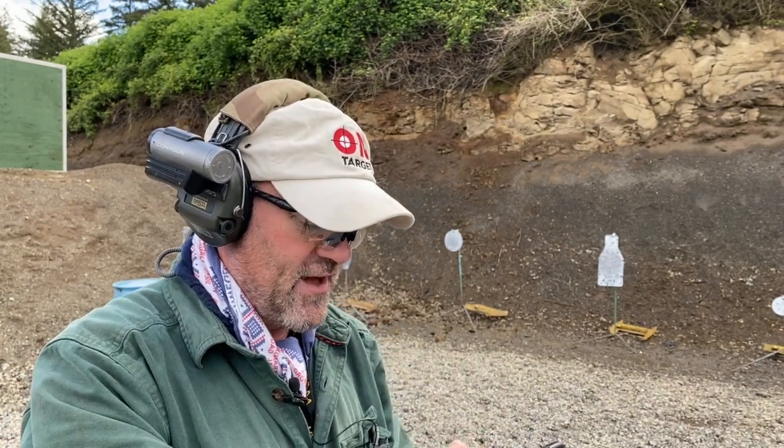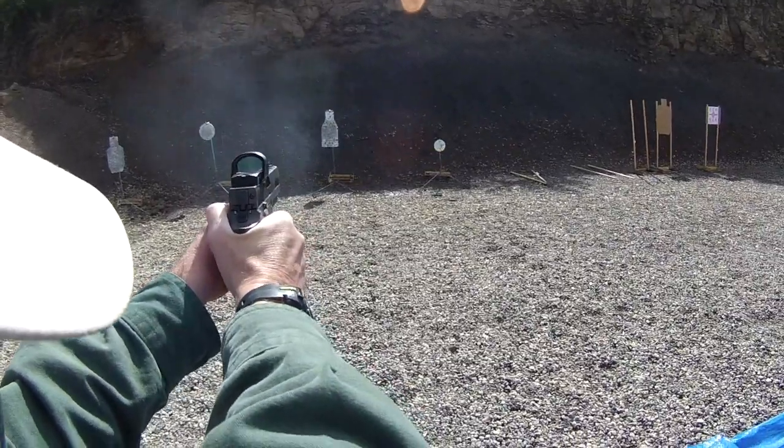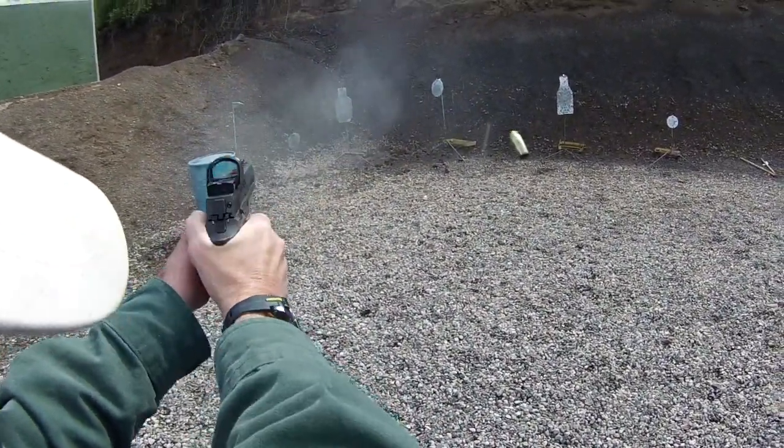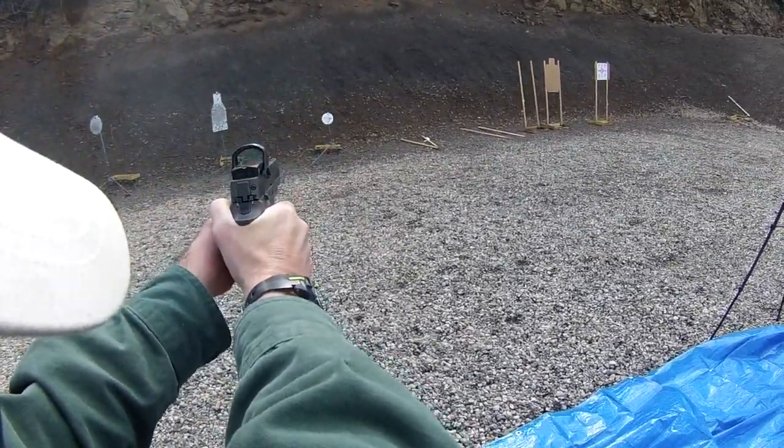The other thing with this gun is its medium frame does not fit my hand as well as the two other pistols I mentioned. Now someone could say it's exactly the same size, and it may be, but it just does not feel the same in my hand as the 226 single-action or double-action. So I'm going to shoot it some more today and we'll just keep running it.